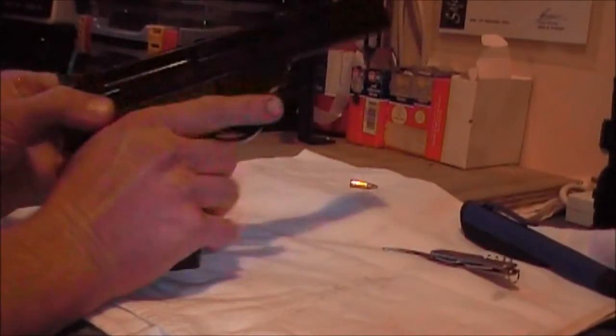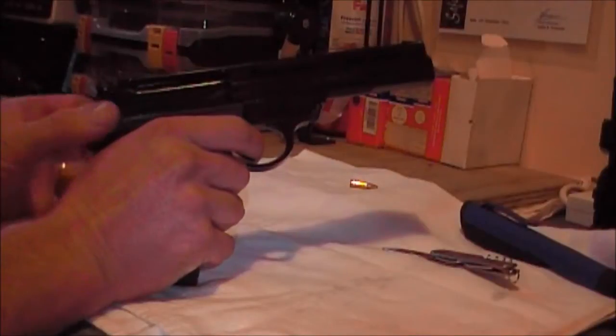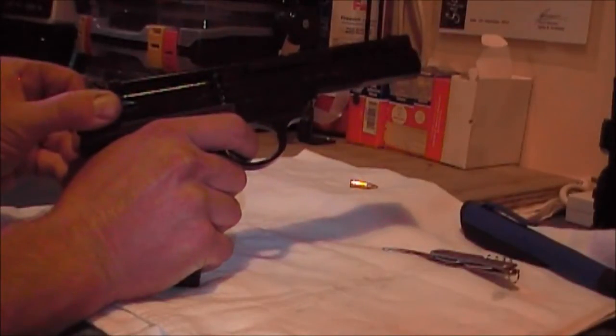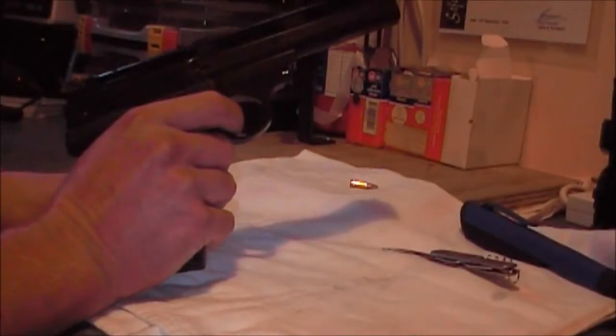Let the slide go forward first. Find that position where the trigger is set. Slide back a bit. Pull the trigger. Let the slide go forward with your finger on the trigger. And that's decocked.